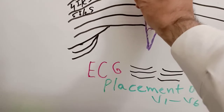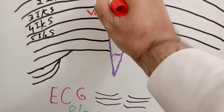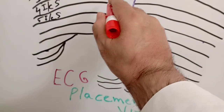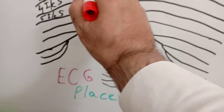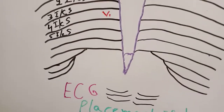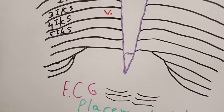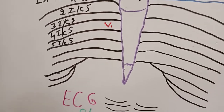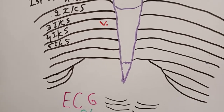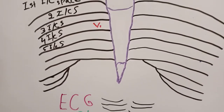We have to put V1 in the fourth intercostal space — counting: one, two, three, four. V1 goes in the fourth intercostal space near the right border of the sternum, but not touching it. No electrode should be on the bone or touching the bone, as bone is not a good conductor of electricity and will distort the waves.